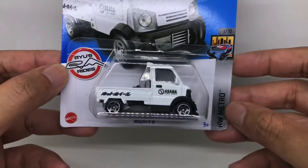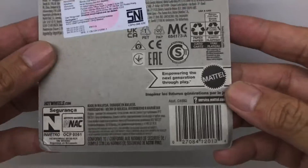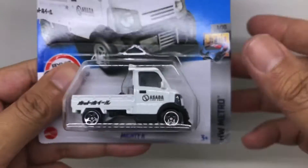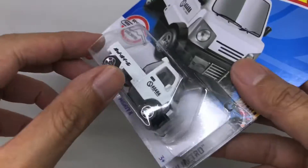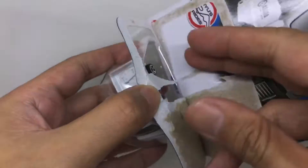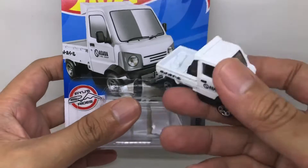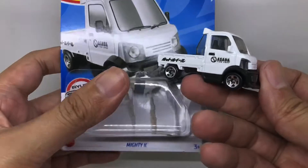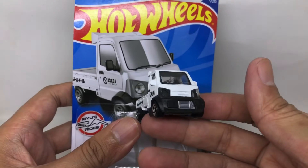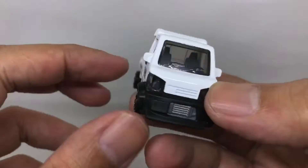This is the way it looks from the front of the card, and this is the back of the card. Without any further delay, let's go with the unboxing. Okay, this is the Mighty K itself, outside the bubble — let's take a closer look.